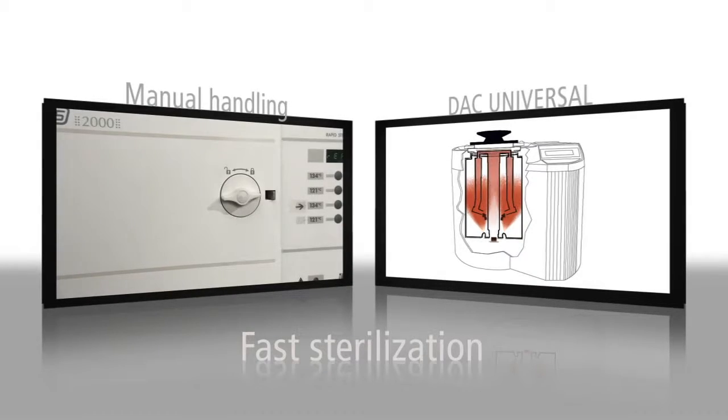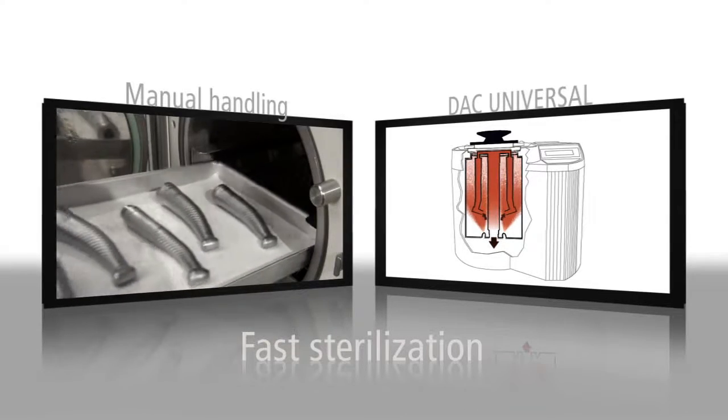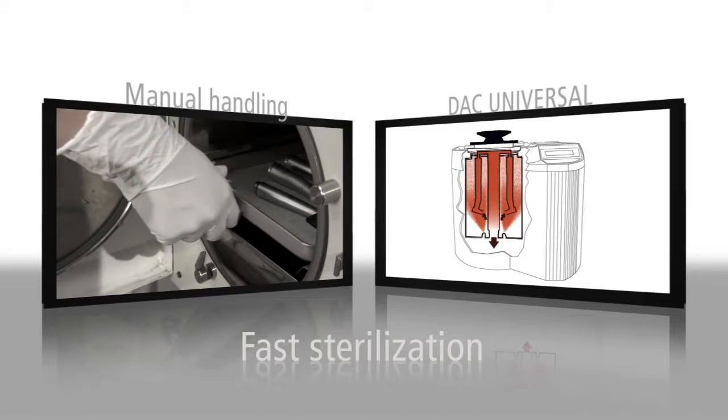Finally, the sterilization process is carried out using water-saturated steam, and in a record time, you'll have up to six instruments cleaned, lubricated and sterilized.